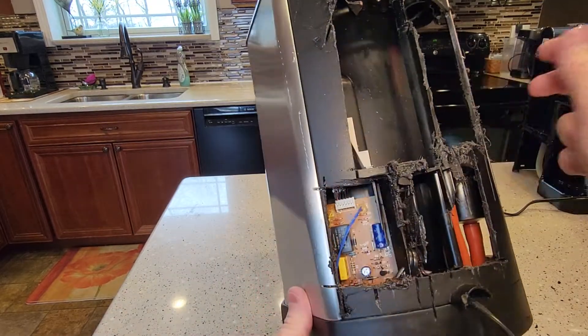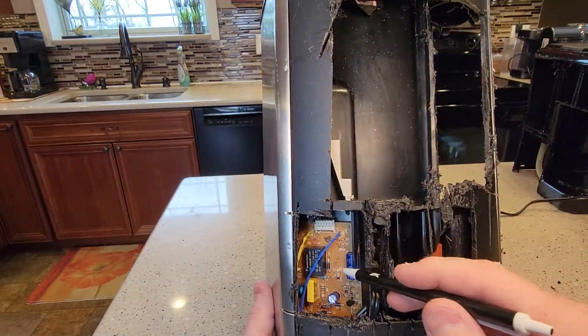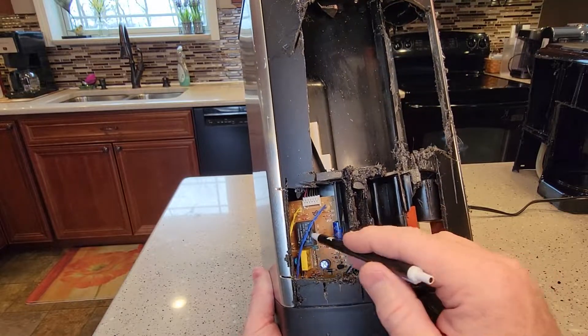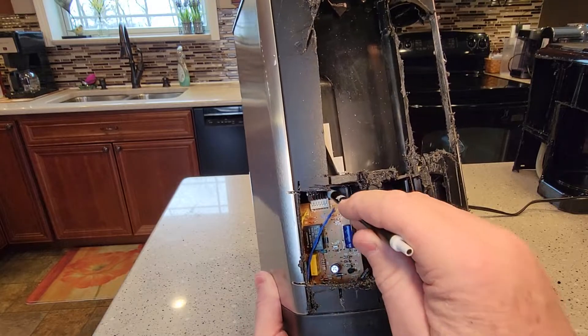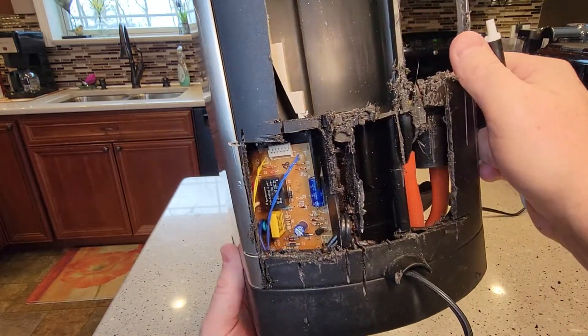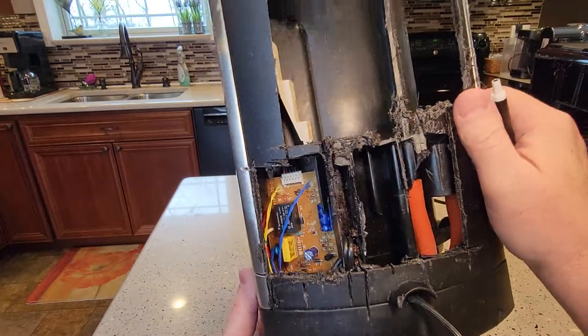Most coffee makers have got this control panel, or this control card. It's got a relay in it, so when you turn it on, you'll hear that relay click. I'm not sure if you can replace those or if you would want to, but that's what it looks like.